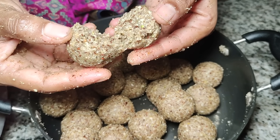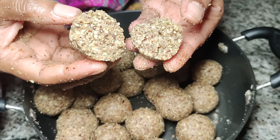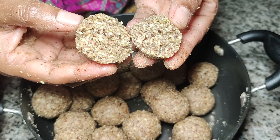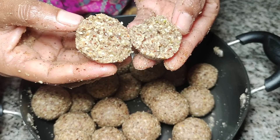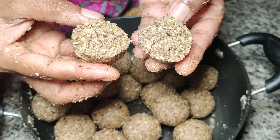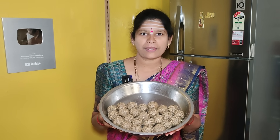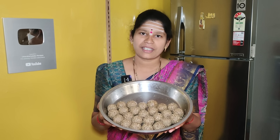If you eat it, you can eat it. If you like it, share it, comment, and subscribe.